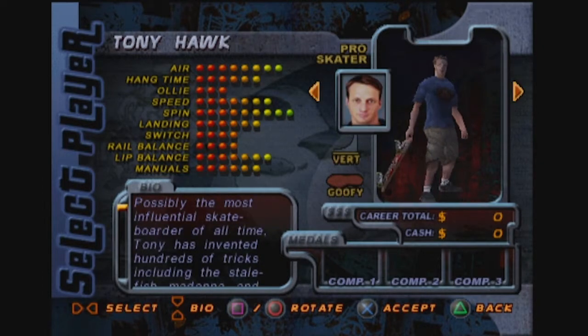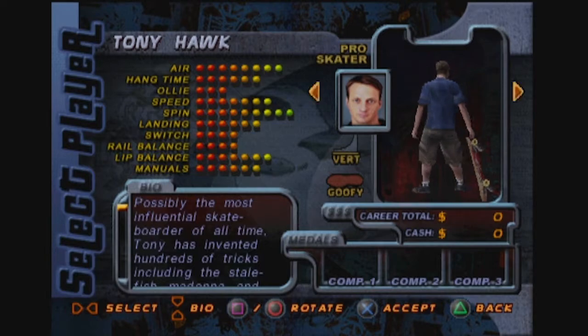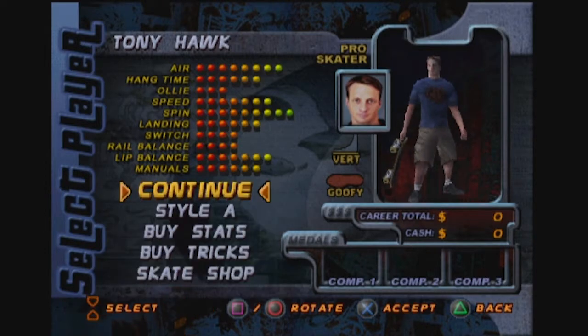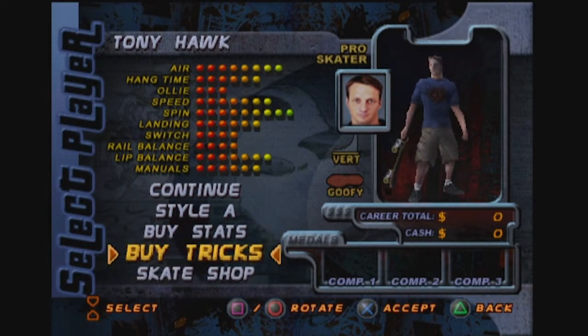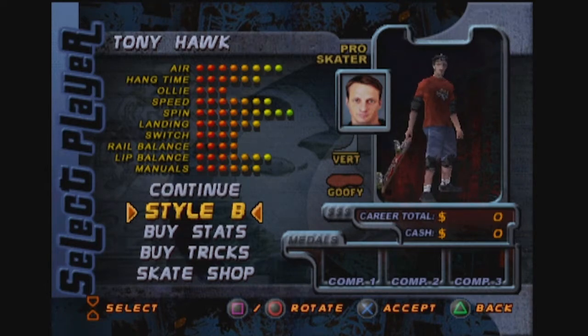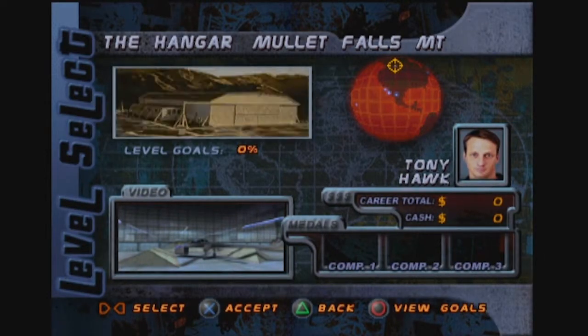There he is. The game is named after him — he can't be a bad choice, right? We can even rotate him. We can buy tricks, buy stats, or just continue. Style A or Style B? That's just his appearance. We'll go with Style A. I often ask myself this in the mornings when I'm getting dressed — is it a Style A or Style B day? And I pick one of the only two outfits that I own based on my feeling about if it's an A or a B day.